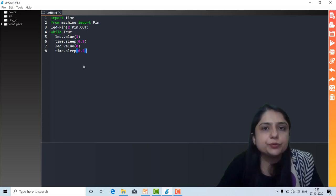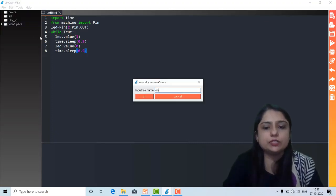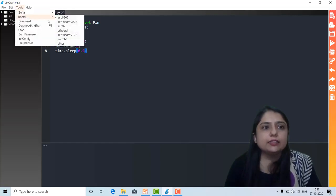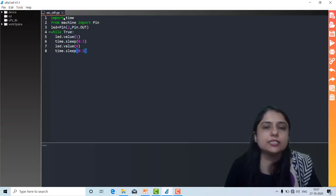Next, you have to save this file — I'm giving it the name 'on_off'. Then you run this code. Before running, make sure COM3 is selected and the board is set to ESP8266 — you can see ESP8266, ESP32, and PI board are available in the list. Select whichever board you are using. Now let's run this code.